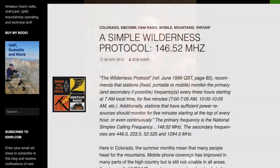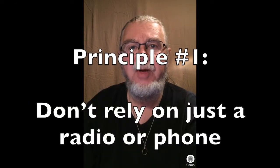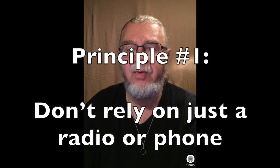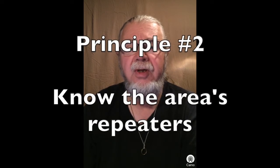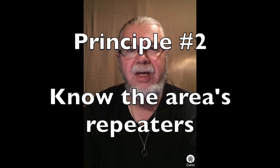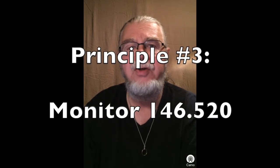The website at k0nr.com suggests three principles to consider. Principle one: Don't ever rely on a radio or mobile phone to get you out of trouble in the wilderness. Your primary strategy must be self-sufficiency — avoid trouble and be prepared for the unexpected. Principle two: Know what repeaters are available in your area; you need to know the frequency, offset, and CTCSS tone, if any. Principle three: In remote areas, monitor 146.520 MHz as much as possible — this applies to backcountry travelers, mobile stations, and fixed stations.